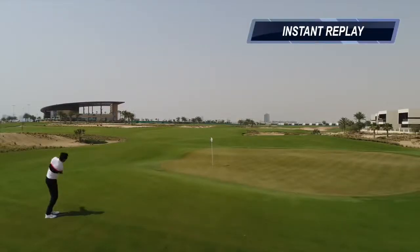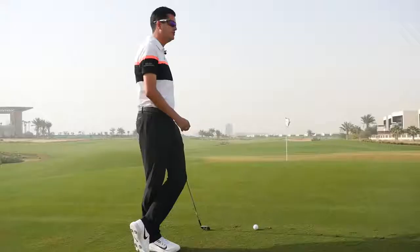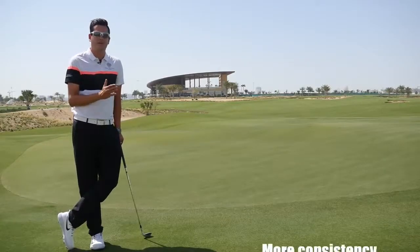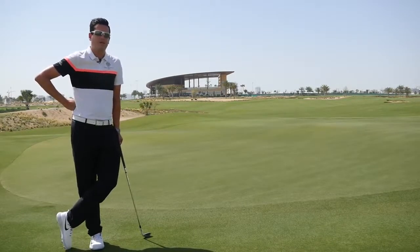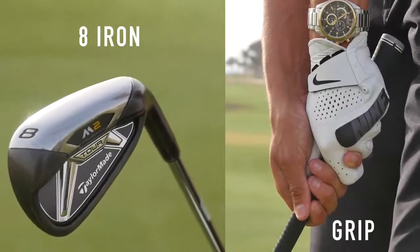Although we can get some great success using the lofted clubs — the 58 or 60 degrees — the margin for error is very small and the strike pattern could break down easily. It can pay to use something with a bit less loft, like an eight iron or a seven iron, keeping the ball on the ground for longer and using the contours to our advantage. That way we can achieve a better strike pattern without manipulation, and we've got a much bigger margin for error.